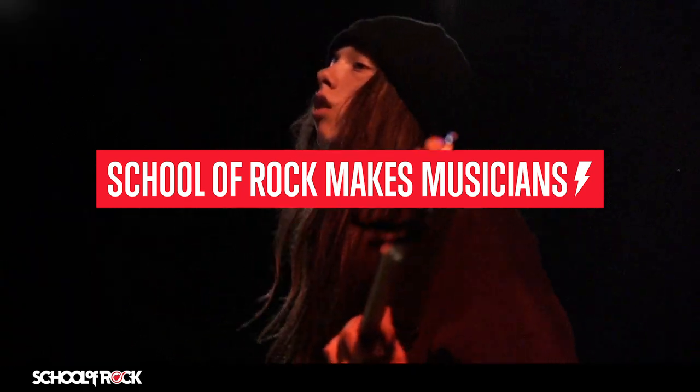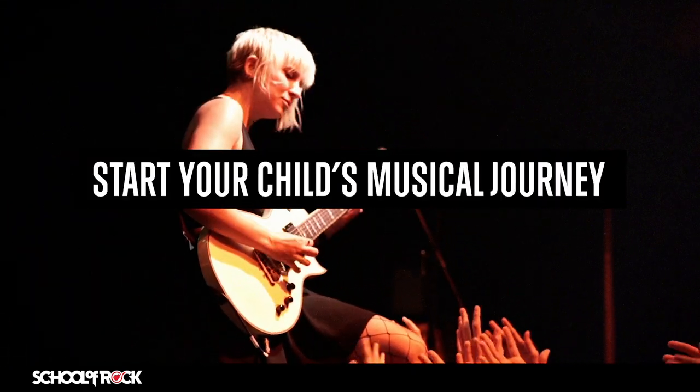School of Rock makes musicians. Start your child's musical journey today.